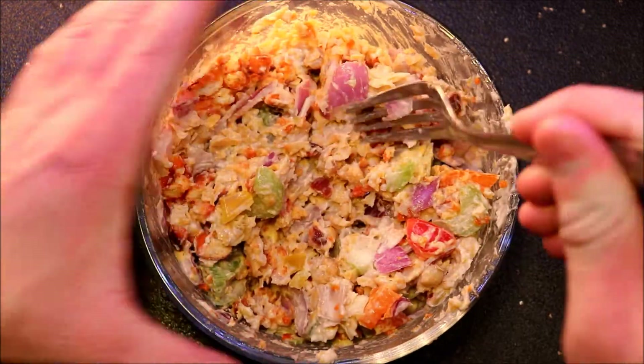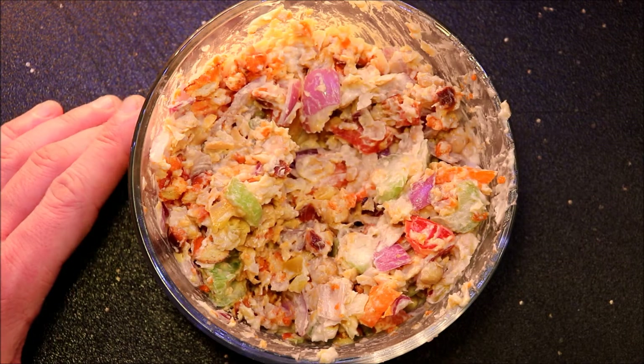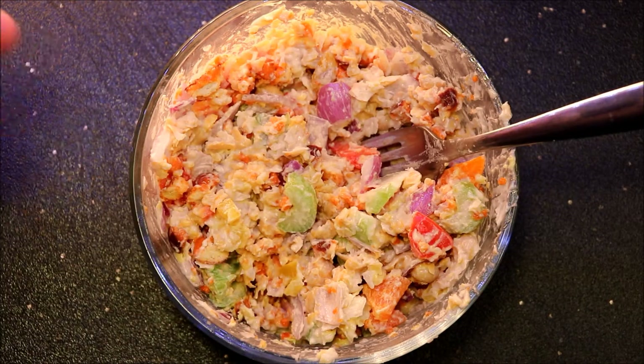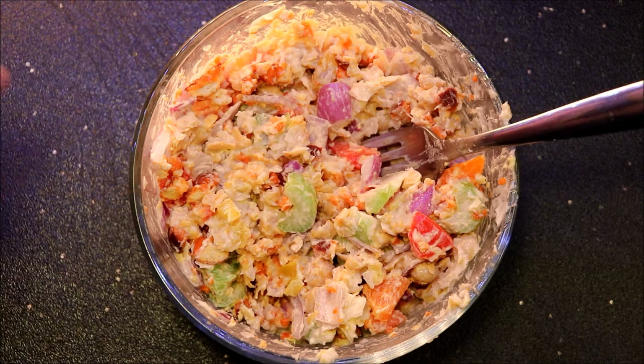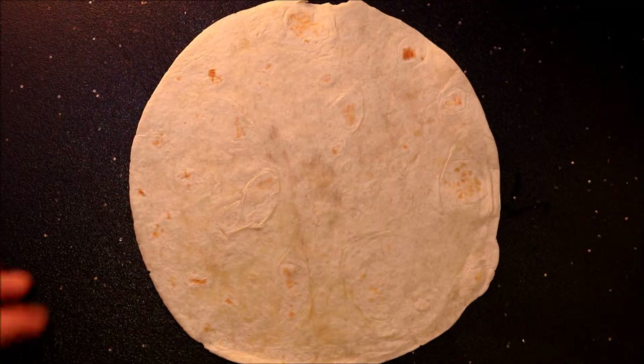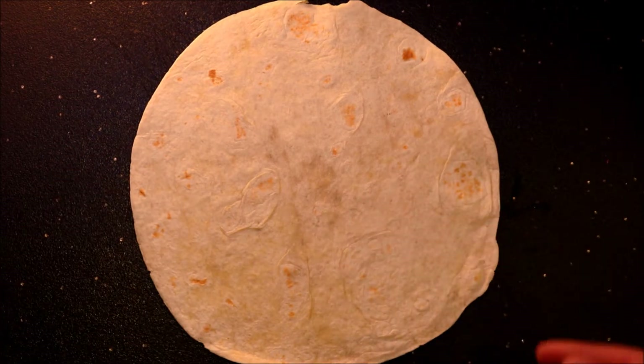We've just taken our stuff out of the fridge and let all those flavors marinate together. I'm gonna give it a quick taste before I add it to my wrap — that's delicious! Those pretzels, they just add the right amount of everything. They're great.